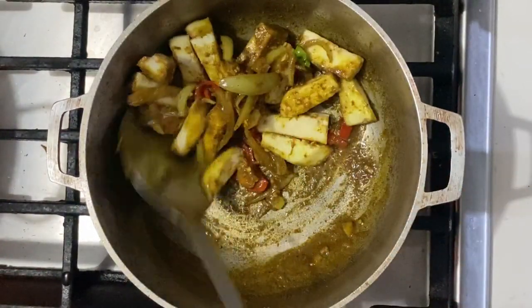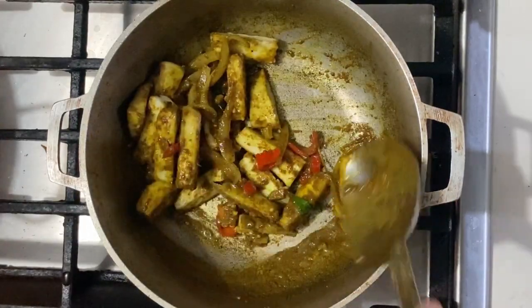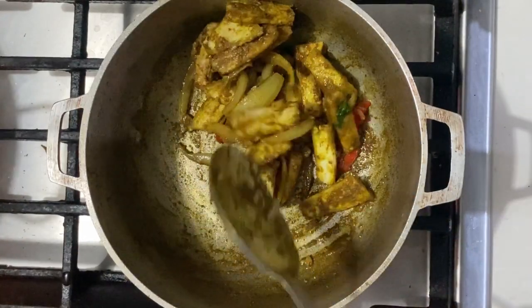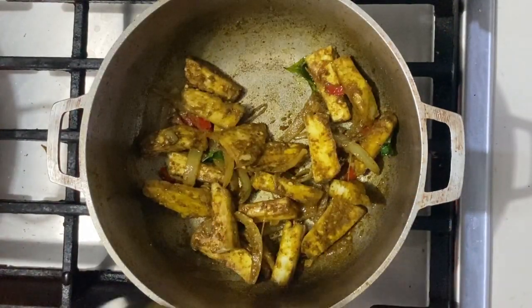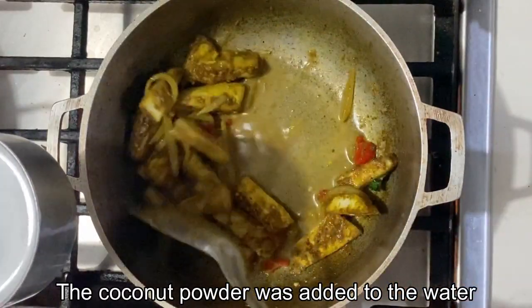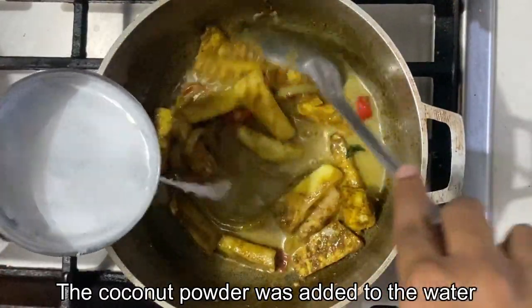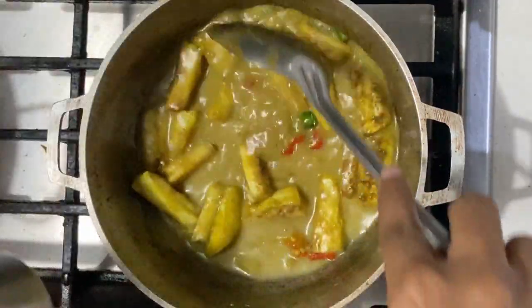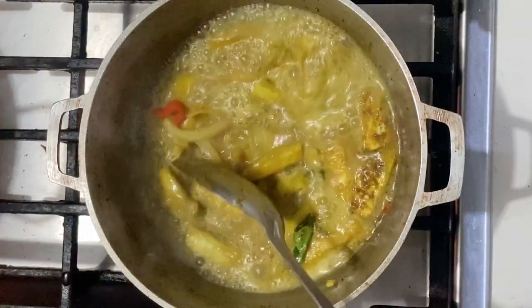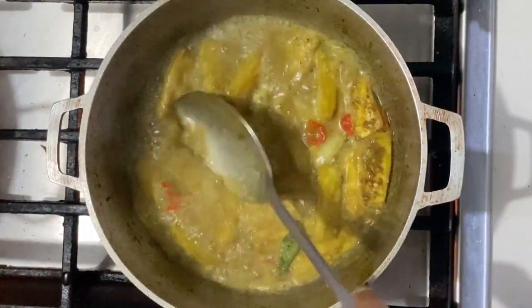In goes those eggplant pieces — mix it all up, coat those pieces nicely with that curry paste. Next I'm going to be adding the coconut powder, and the water is going to go in there as well.